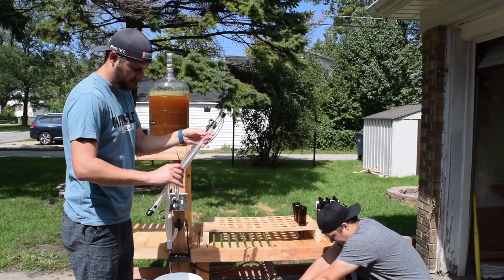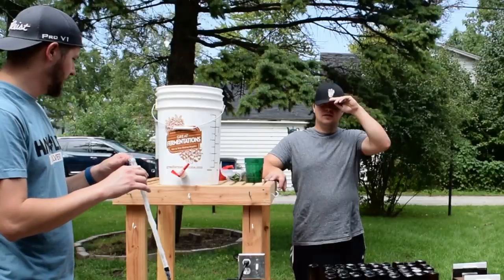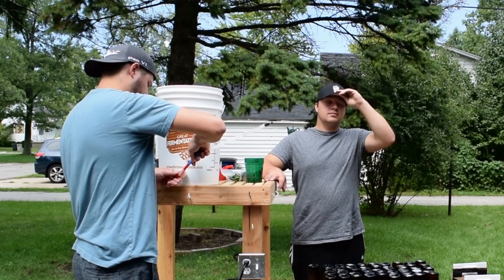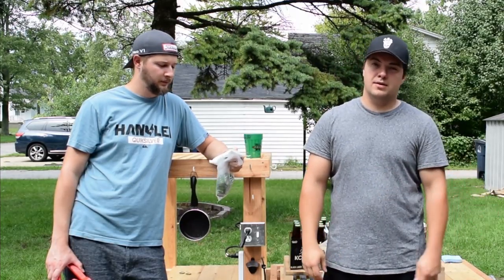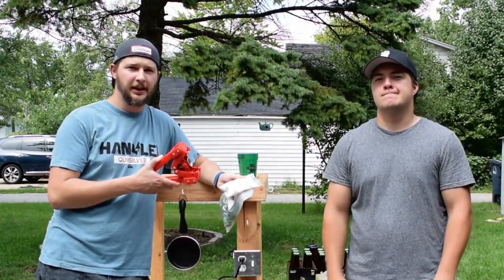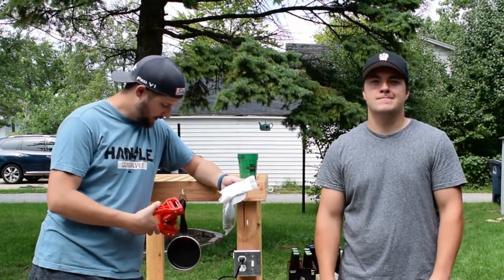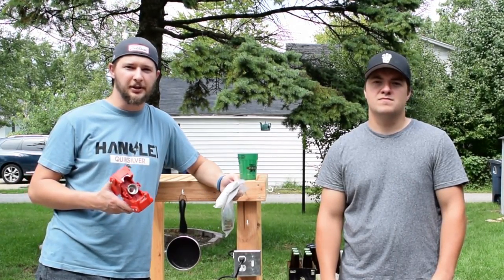You also need an auto siphon to siphon your beer out of your fermenter into your bottling bucket, and you need a bottling wand so that you can put your bottles up to it and easily fill your bottles from the bottling bucket. You also need a bottle capper with some caps, a little bag of priming sugar, and a small saucepan to make your priming sugar in.